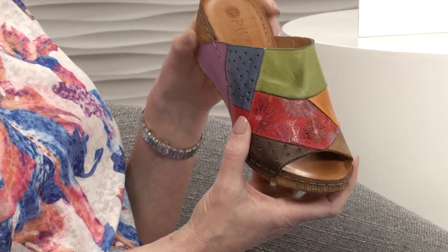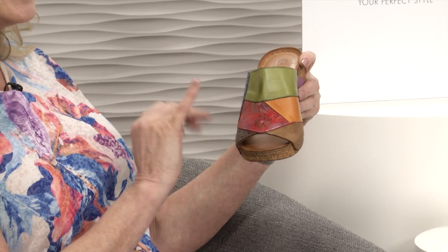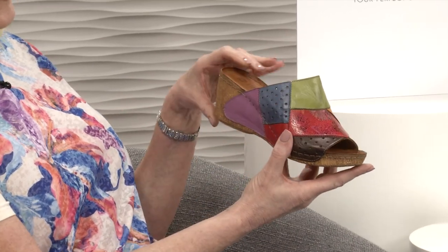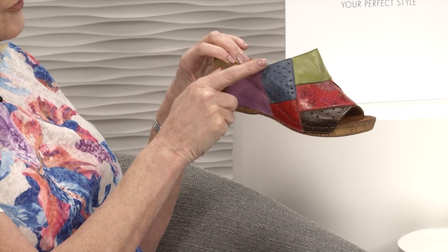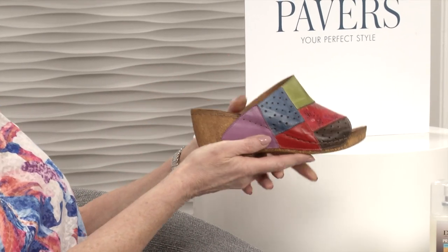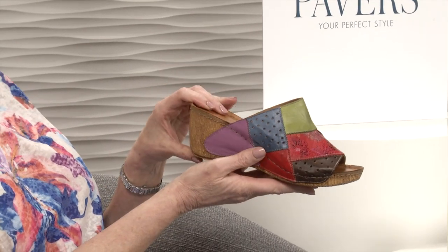Really lovely soft leather on the upper with lots of foot coverage. I love this patchwork detail - if you've got a top, trousers, bag or belt that matches these colours it'd be fantastic. That red section almost looks like polished wood with a little bit of floral detail. You've got the lovely orange, lime green, blue with punched-out detail, brown, and a purpley colour at the back. The leather comes right down onto the wedge with a bark effect. Not heavy at all - as light as anything. Inside you've got beautiful padded leather. Six centimetres heel height.